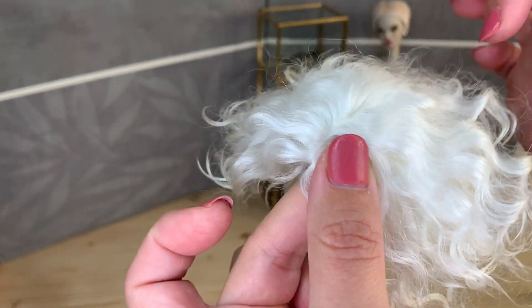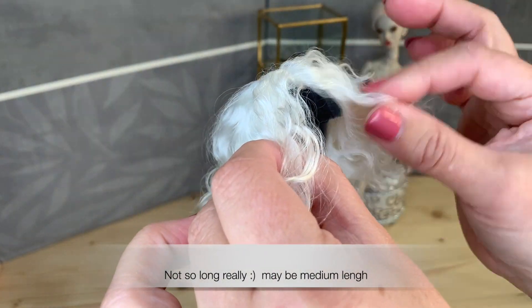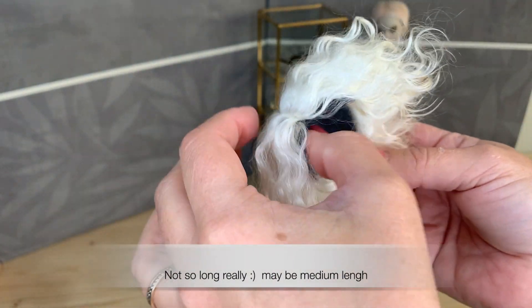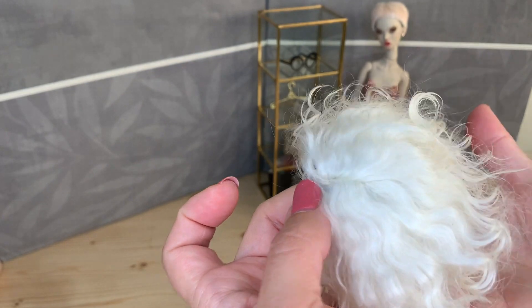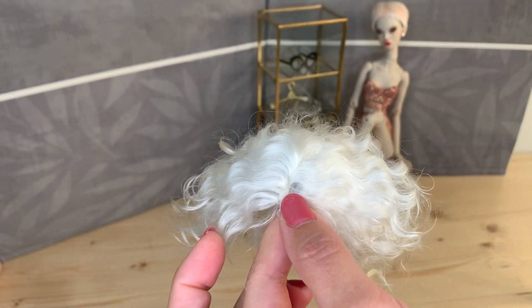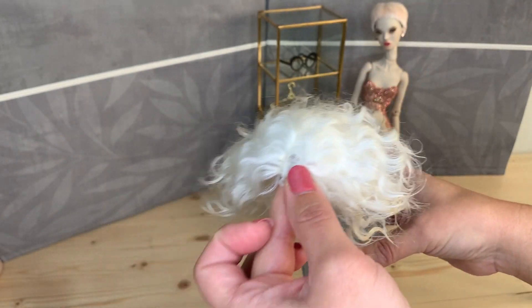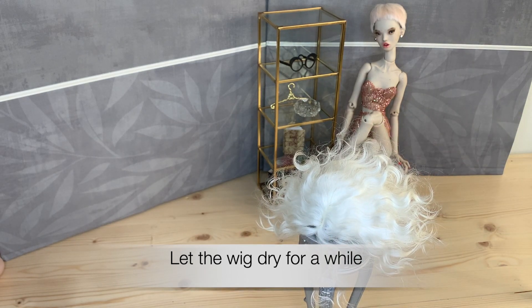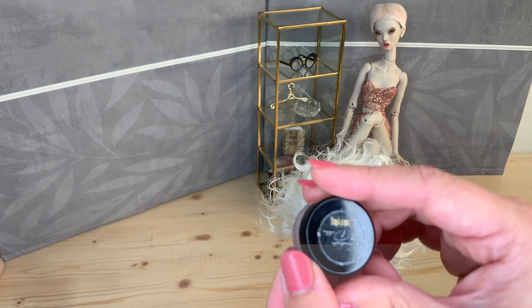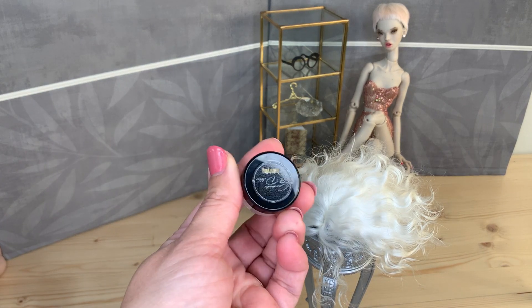Maybe here I even don't need anything else because it's a long wig, as I said. We can also use the other product here — this little thing. I decided to use this little product as well.